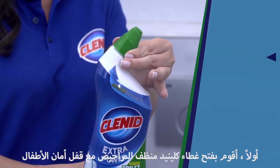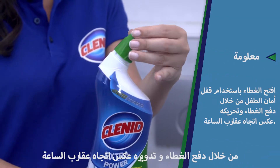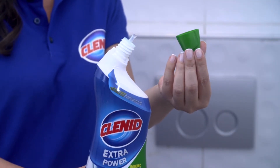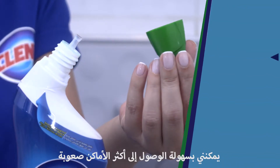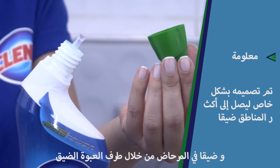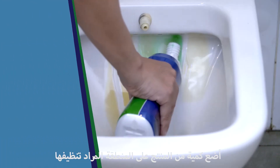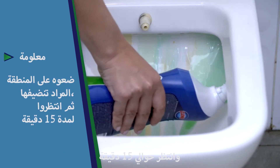I open the cap of Klenit Toilet Cleaner with child security lock by pushing and turning it counterclockwise. I can easily reach even the most challenging places of the toilet with its narrow tip. I'm applying it to the toilet to be cleaned and I wait about 15 minutes.